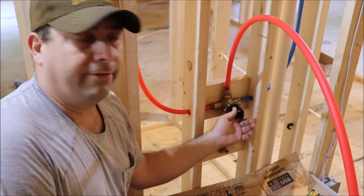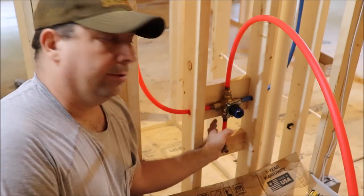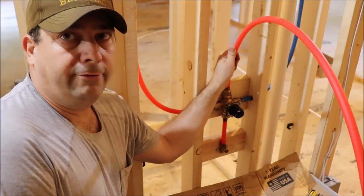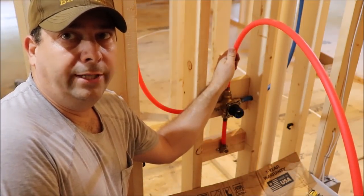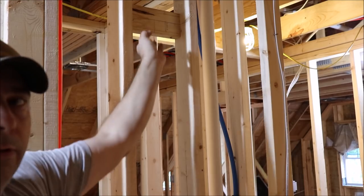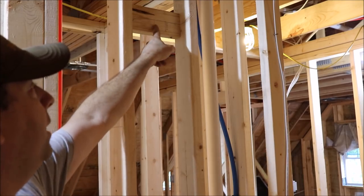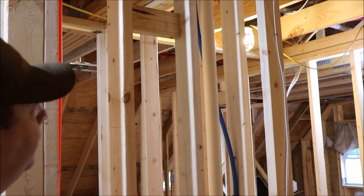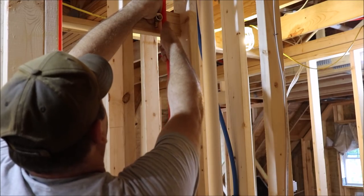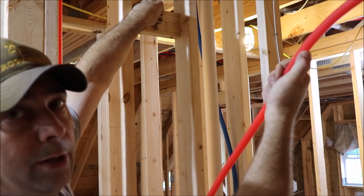The mixing valve is reattached to the board. The hot and cold supply lines are crimped onto it, the supply line for the tub spout is crimped on, the drop ear is secured for the tub, and I've got a supply line for the shower head crimped onto it. Now we need to go up and put a drop ear on for the shower head. I've already got the support board for the drop ear put in with the center line marked, so I can set the drop ear up, roll my shower supply line up, get a length on it, cut that off, crimp it to the drop ear, and attach it.